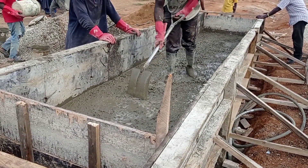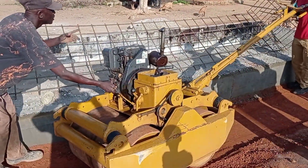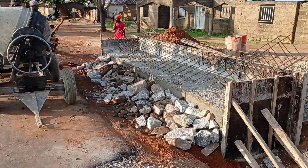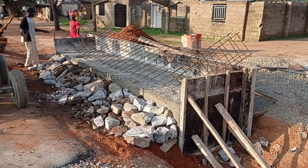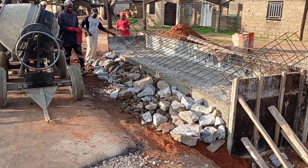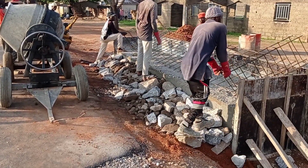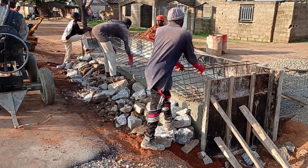For the decking as well, we have used Y10 and Y12 mm bars. You can see that here we are doing small backfilling of laterite. After pouring laterite, you can see that we have placed the hardcore so that we may provide a slope that will be connected with our decking.